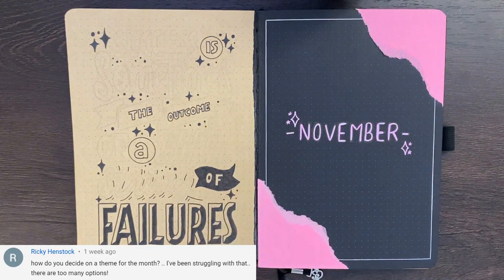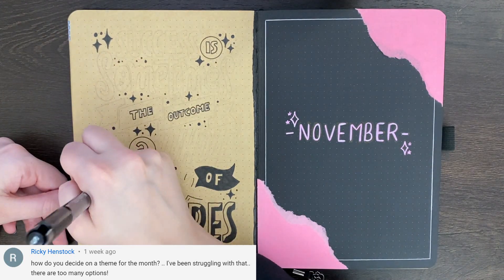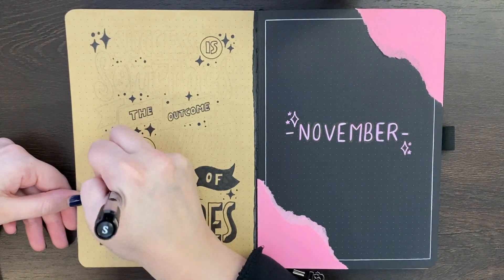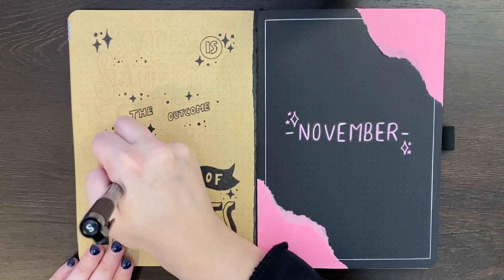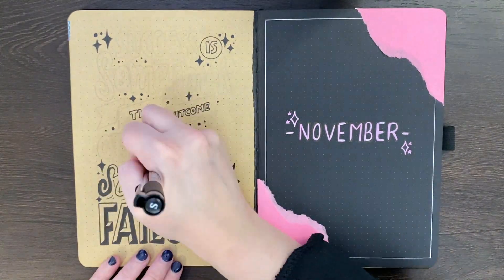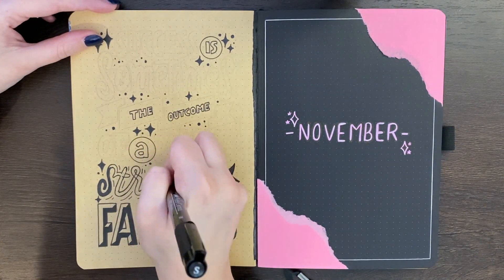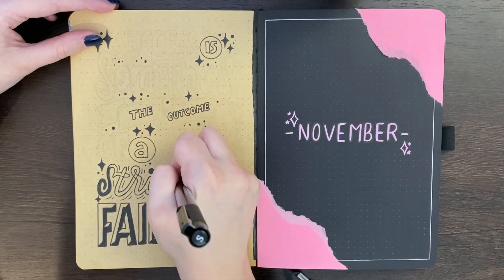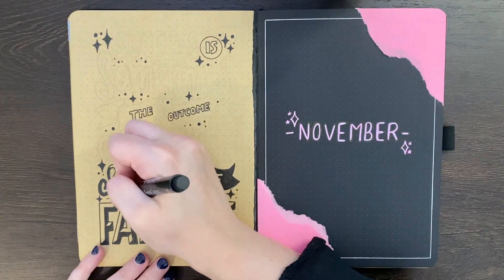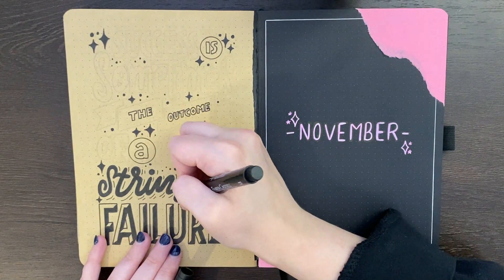Our next question came from Ricky, who asked: how do you decide on a theme for the month? I've been struggling with that — there are too many options. I 100% feel you on that. There are so many options for themes and so many of them are so good, and I want to try all of them, but there's only 12 months in a year and it makes it really challenging. I can completely understand why some people do a theme per week or a theme per two weeks. I can also understand why people like to do an overall annual theme like a year of Harry Potter or a year of different places around the world. My theme decisions really come down to: one, what's been inspiring me lately — the kind of things I've seen on Pinterest and Instagram that really sparked my interest.